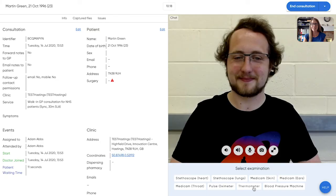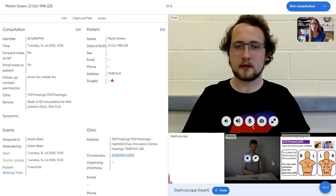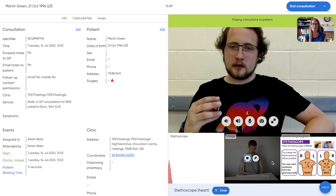I'd like to show you the stethoscope. Arc comes with an integrated stethoscope that has been refined to filter different sounds. Clicking on stethoscope heart will load the instructions for the patient so they know where to place the stethoscope for heart sounds.